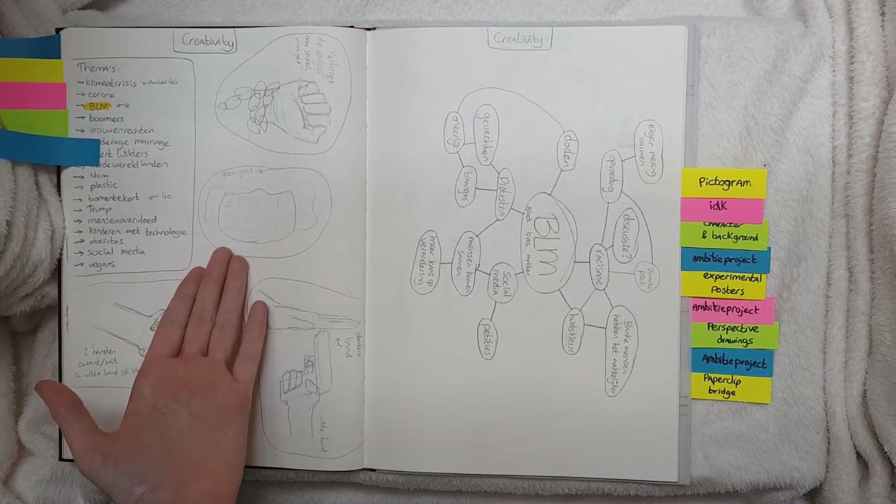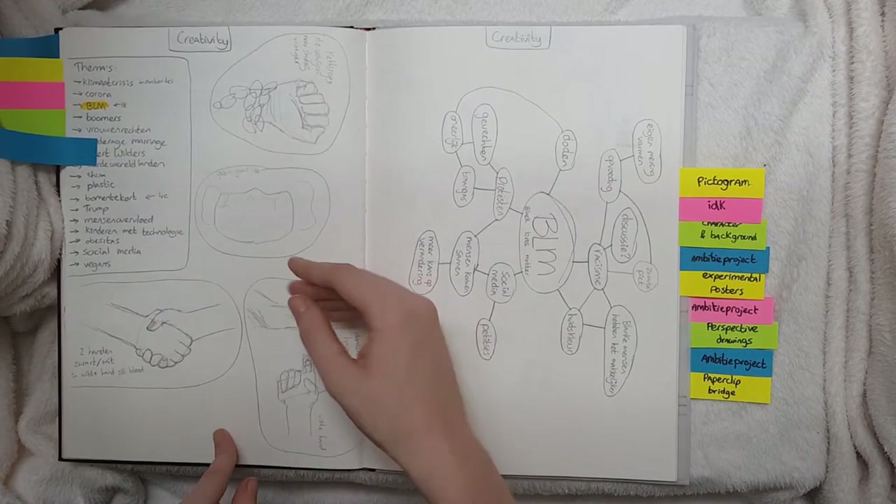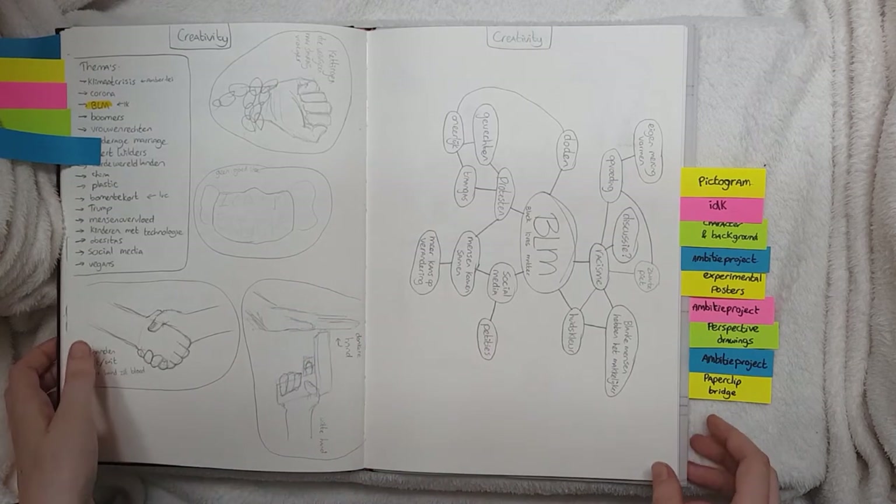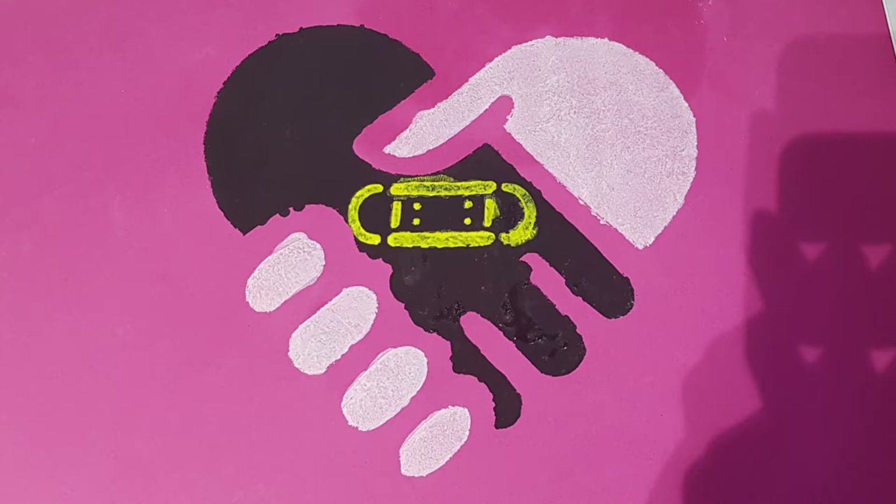This is also for creativity. We had to make a gravity piece, which was about something in the world. I chose Black Lives Matter.